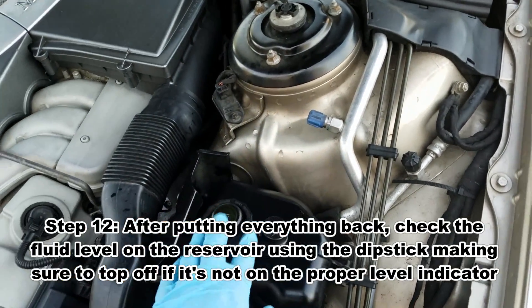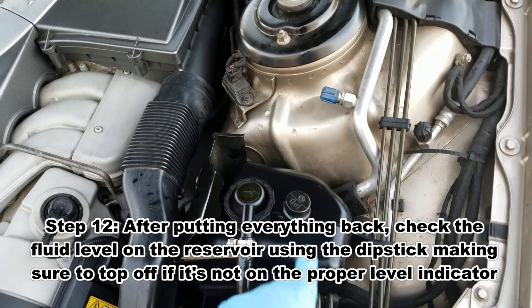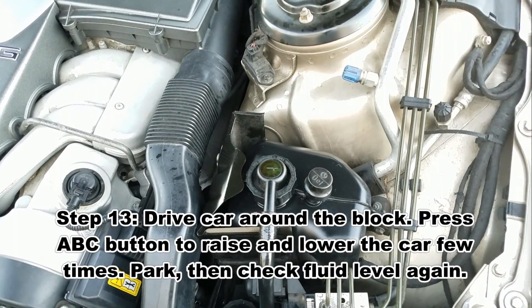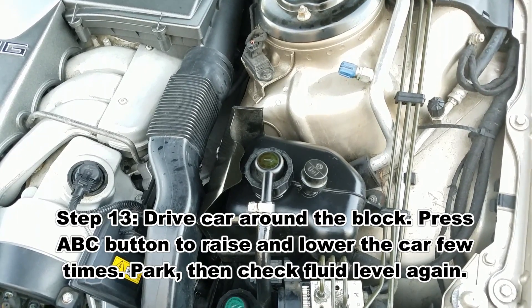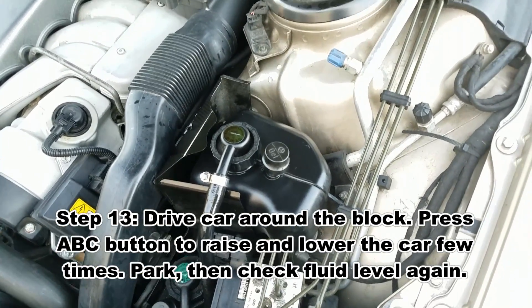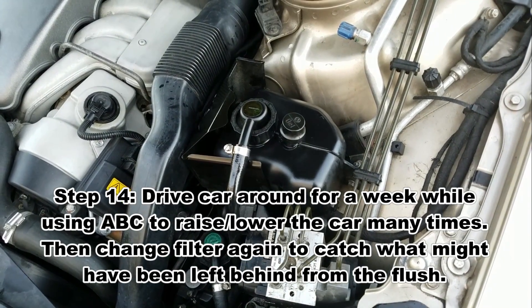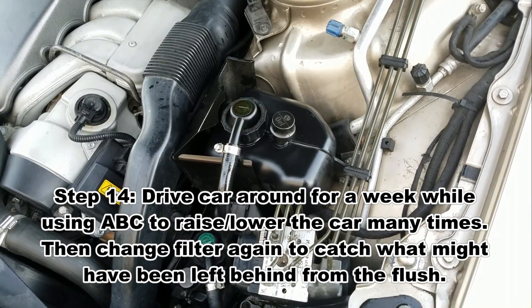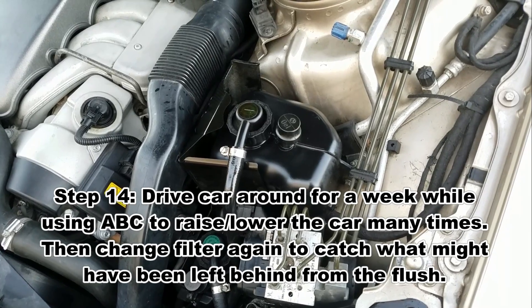Next thing would be to measure the fluid level on the reservoir and make sure everything is good level-wise. I bought two filters so I got another one. What's suggested is you drive the car with the new filter you put in for about a week, depending on how heavily you drive it. I only drive it a few miles a day, literally — like three miles a day besides groceries.